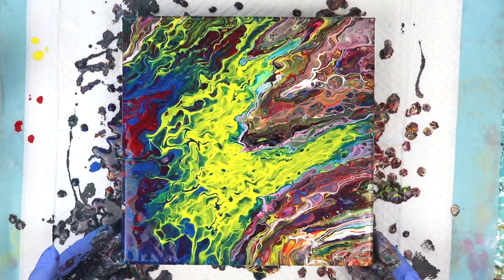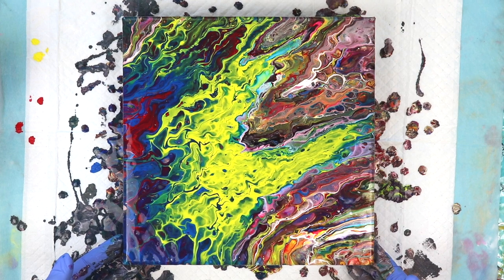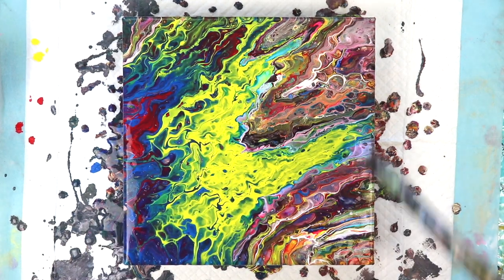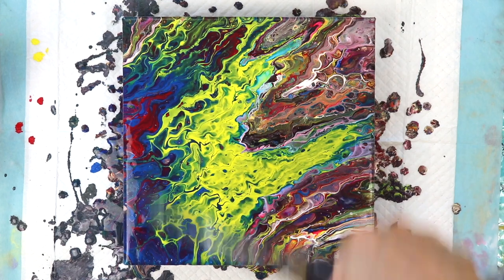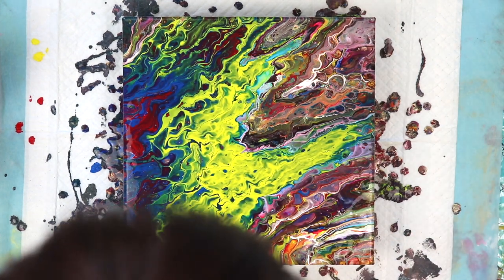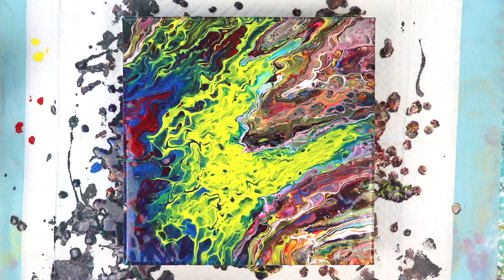I'm actually going to torch this again just to see if more cells start coming up. A few more cells did come up, but I think that's all I'm going to get with the torch. There may be a few more that come up later on. I love the colors that I got.